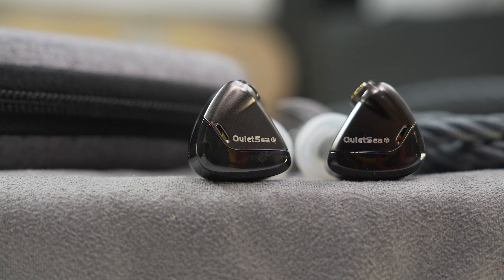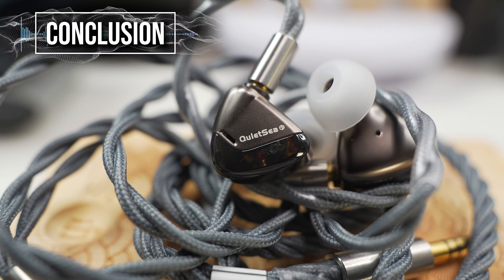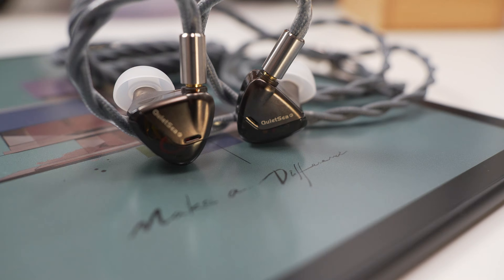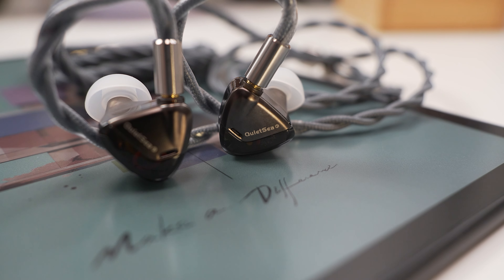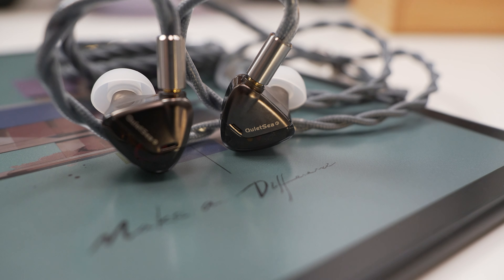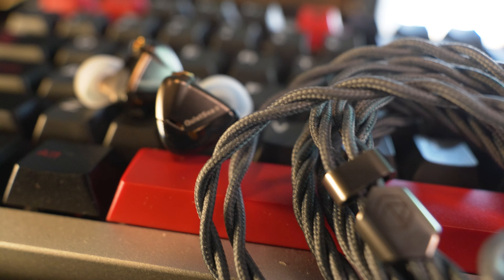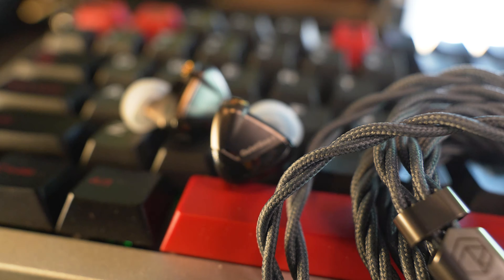Your experiences may vary. In summary, I think in an effort to separate the Rose Technics Quiet Sea from the rest of the pack, they attempted a tuning that they hoped might put them on the map, but I think they may have shot themselves in the foot — because I feel the potential is there. Nice looks, great fit, great price, nice accessories, and had they reduced some of the peaks in their frequency response, I think they would have had a really solid IEM. But as it stands, it's definitely a stark contrast to its name.